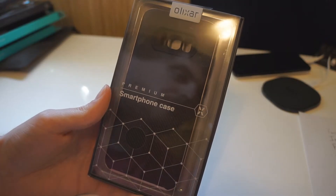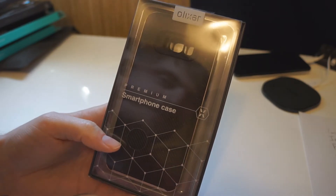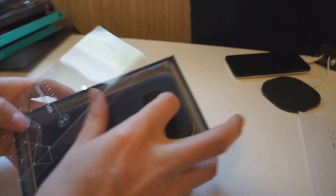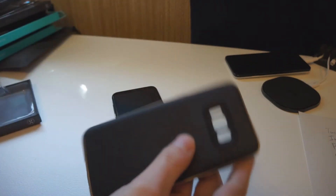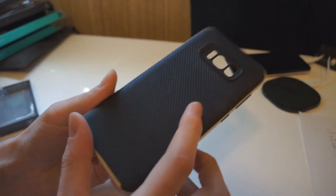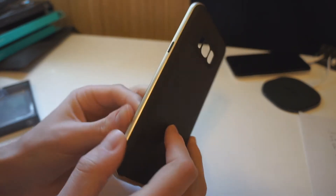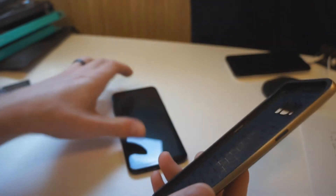Hey, what's up everybody? I'm here with a case for the Galaxy S8 Plus. This is the Alixar X-Duo case. As the name implies, this is a two-part case. One part is this black rubber, and this has a nice carbon fiber texture to it, which looks really cool. And then we have this hard plastic gold rim.